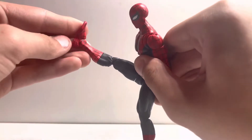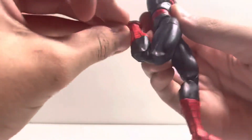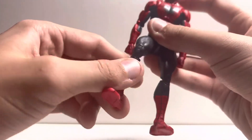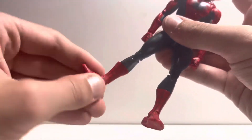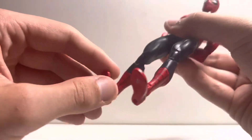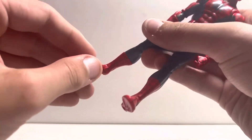The legs go up pretty high and almost all the way back with no drop down hips. Even though there's no toe articulation, the rest of the sculpt makes up for it. The ankle pivot goes a full 360.